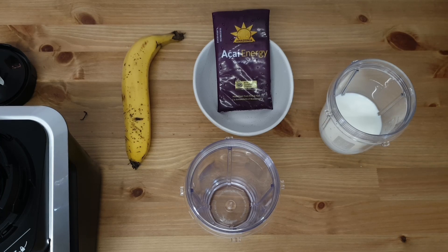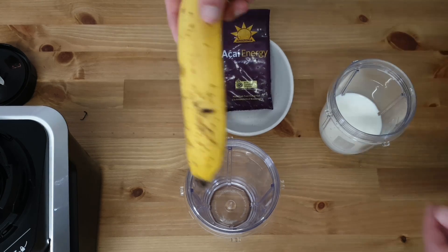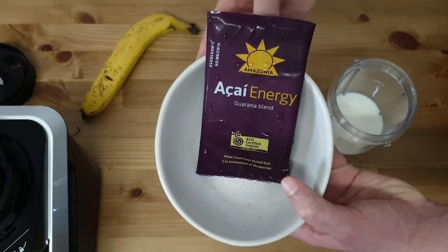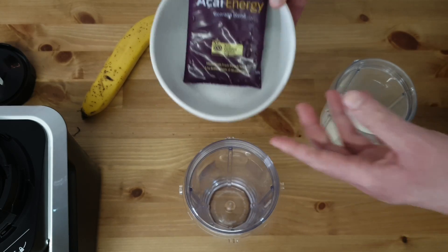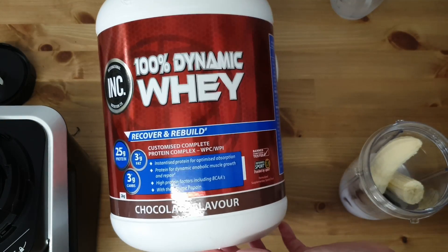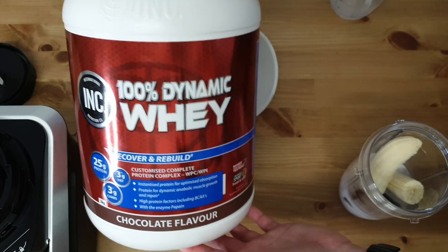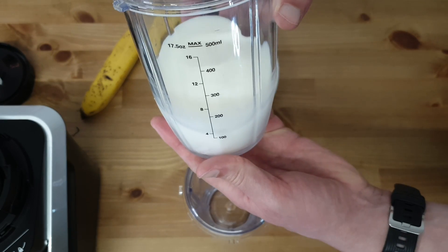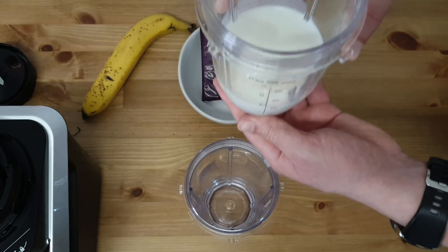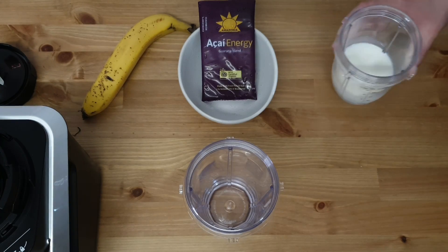So here we go — everything you'll need to prepare your smoothie: one medium-sized banana, one acai bar of 100 grams (link in the description below), one cup of whey protein at 50 grams (link in the description below), and 200ml of full cream milk — you can also use 150ml to get a creamier smoothie if you want.